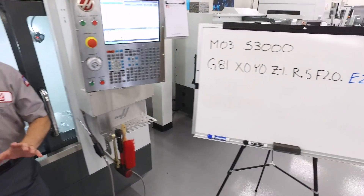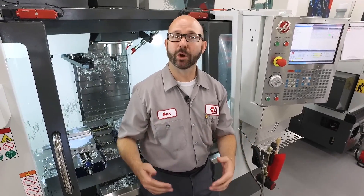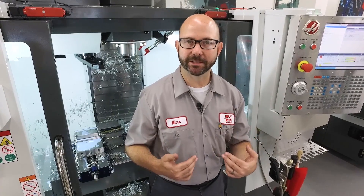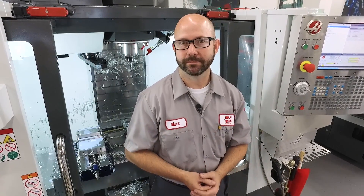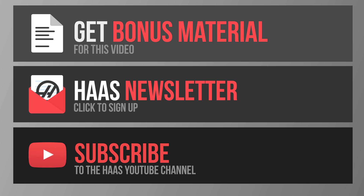We've given you another tool for your toolbox. If you ever end up with chips wrapped around your tool, reverse the spindle. Or if you've got a next-gen control, just add an E value to your canned cycle and the machine will do it for you. That's it. Thanks for watching this Haas Tip of the Day.